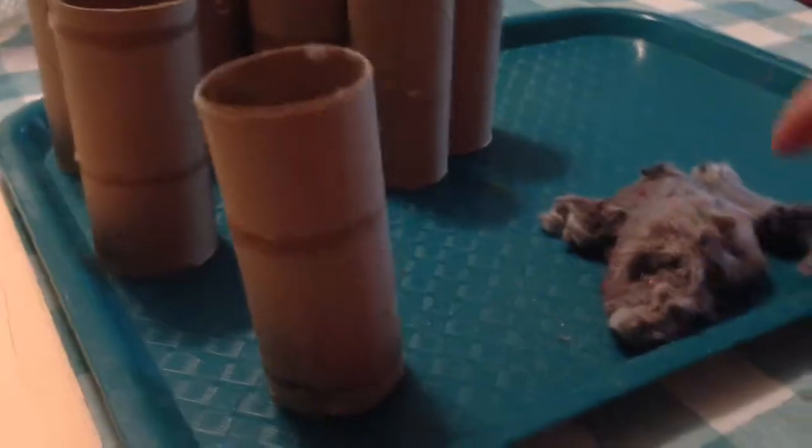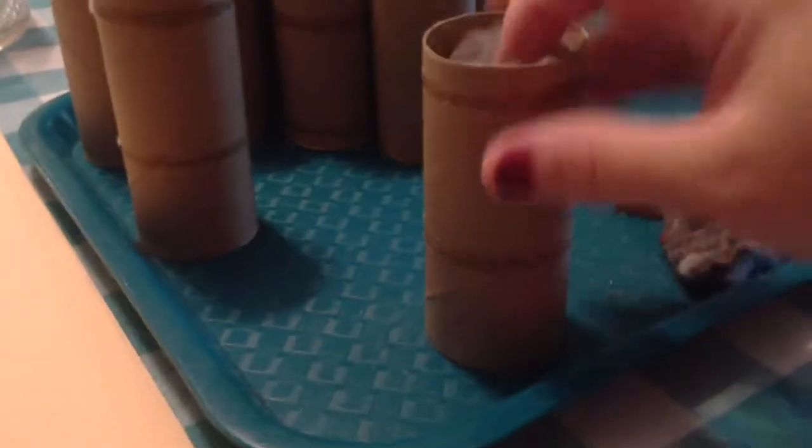What you want to do is take your lint and put it down inside your toilet paper roll in a row like that. You don't want to pack it too tight, but just enough that it looks good.